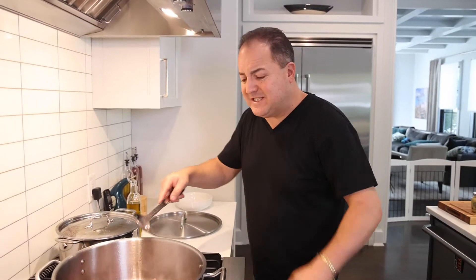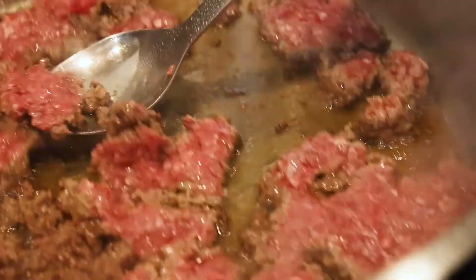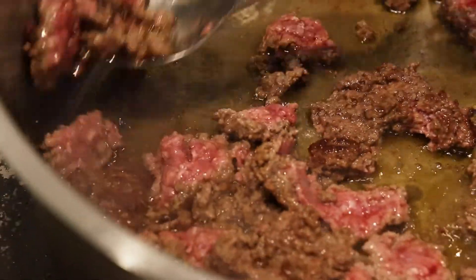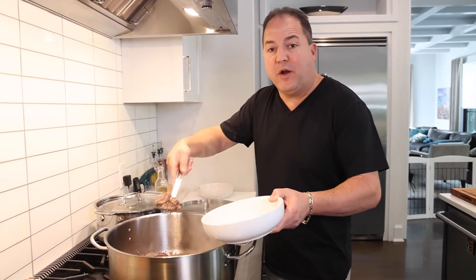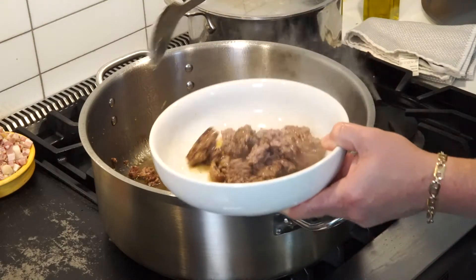We have a nice hard sear on one side. Our meat is nicely caramelized — check out that color. Our meat is beautifully brown on both sides; we're going to remove it before we add the pancetta. We're going right in with our pancetta, which is just cured pork belly — not smoked like bacon, just cured.